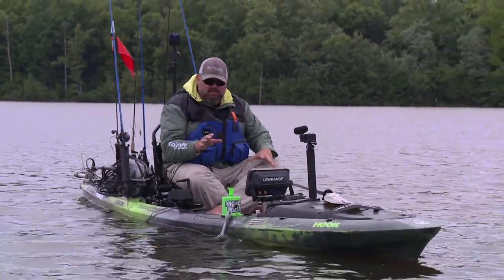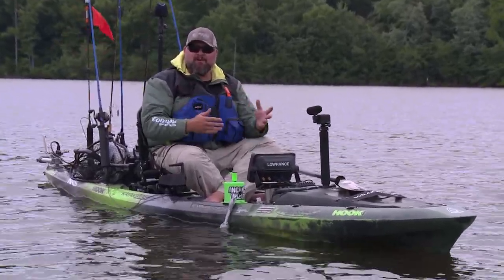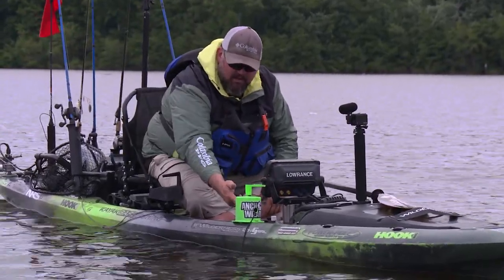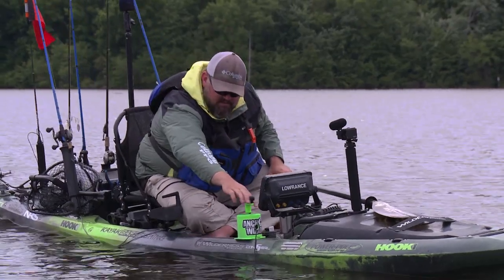Let me show you how easy the Anchor Wizard is to deploy, and then I'm going to kick it over to Cameron Van Skoy of Anchor Wizard to let him show you some mounting options and how easy it is to install. So it's real simple — you simply loosen this handle up, let the anchor hit the bottom. What I like to do is let out about three to five times the length of the depth of the water, so I get a good angle and it holds me in place.